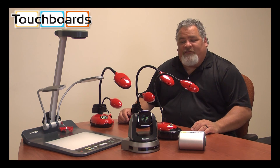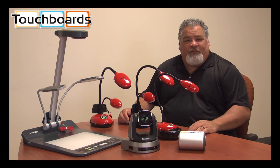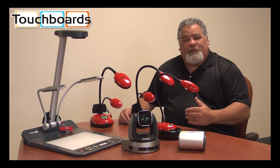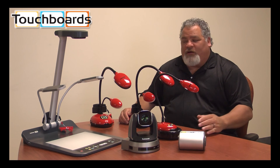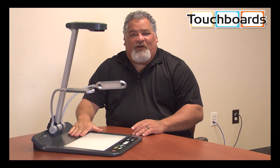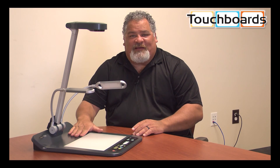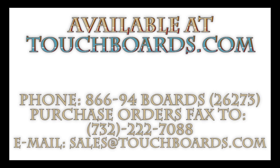Last but not least, we do have the best picture in the industry. We would like to offer demo units to you so you can compare your unit to what we have to offer. We have cameras ranging in price from $300 to our portable platform series cameras that are in the $1,500 price range. For more information on the PS751, please contact Touchboards at touchboards.com. Thank you.